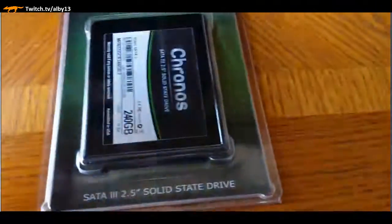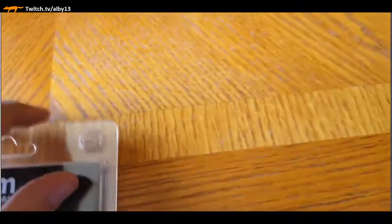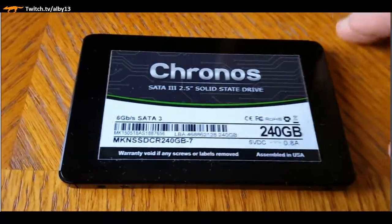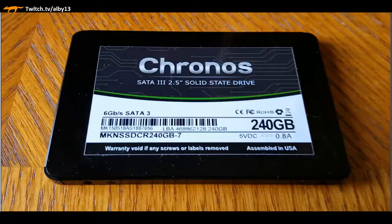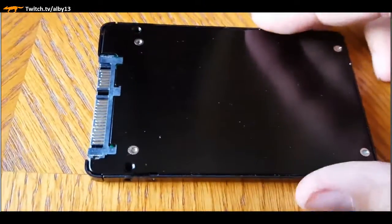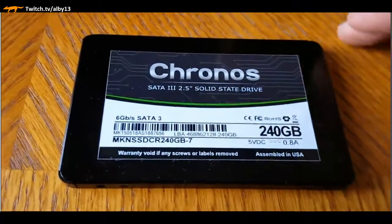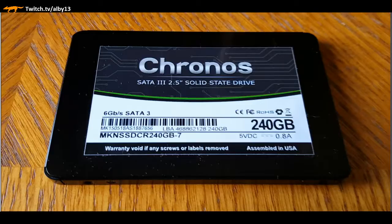Now let's move on to our solid state drive - I decided to go with the Muskin Chronos. It's a 240 gigabyte SSD - high performance, all flash memory, no moving parts, lightweight. Read and write speeds are about 550 MB/s, and the maximum this SATA connection can do is 600, so we're right at maximum performance. It's a killer deal for the money. You can expand later with another SSD, a hybrid drive, or a regular hard drive - lots of options.